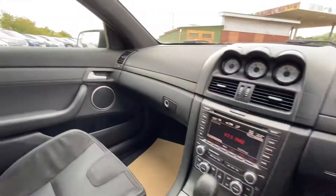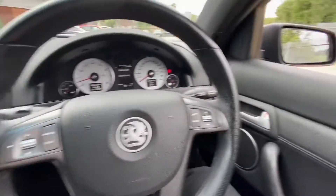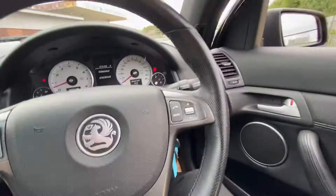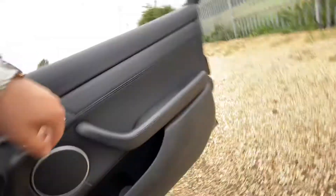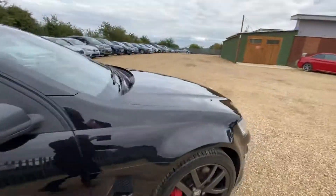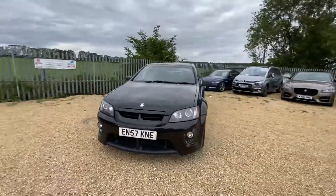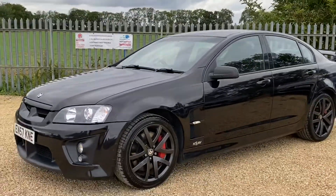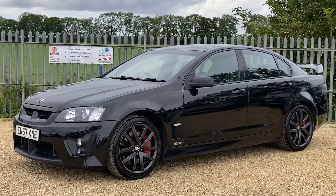That covers pretty much everything for this vehicle. As you can see, it's in very good condition both inside and outside and it's just coming to stock, so it's now available on the website. You can reserve it with a fully refundable £100 deposit and we will hold the vehicle for seven days. Here at Car Firm we have over 100 cars in stock at all times, and we offer very competitive finance packages, tailor-made mats and extended warranties. If you have any inquiries regarding this vehicle or any other vehicle, feel free to get in touch with us. We look forward to hearing from you — thank you.